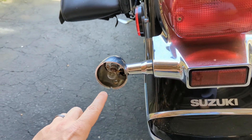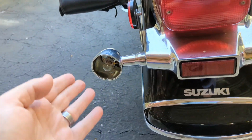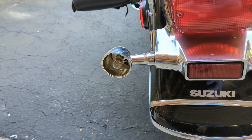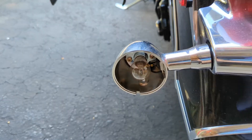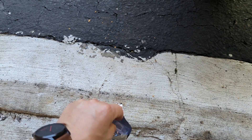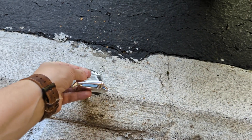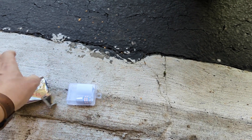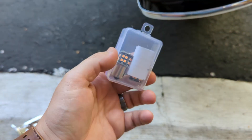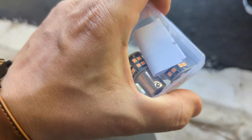I already removed the left side. I'm going to remove the right side lens, and then we can get to the actual turn signal. You can see it just uses a normal halogen, incandescent type light bulb. We're using these Chinese — I think it's called a Beifun or something like that. It's a weird name, but these are cheap on Amazon. They should work for the application.